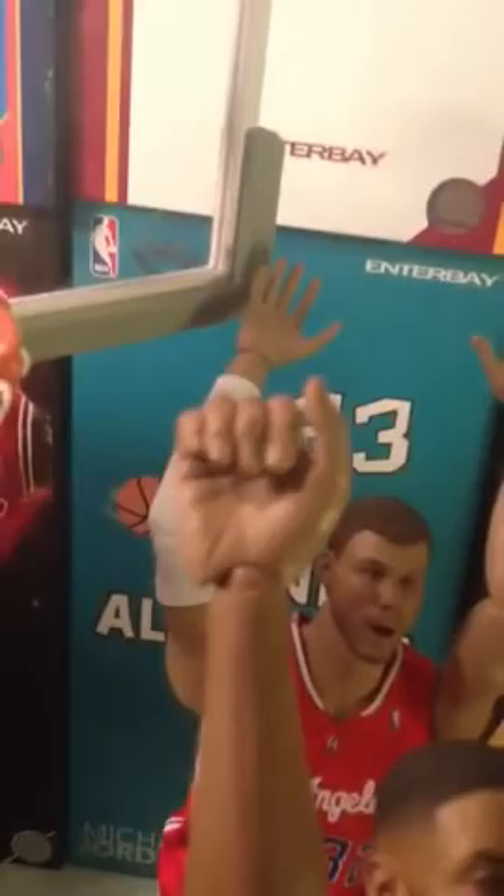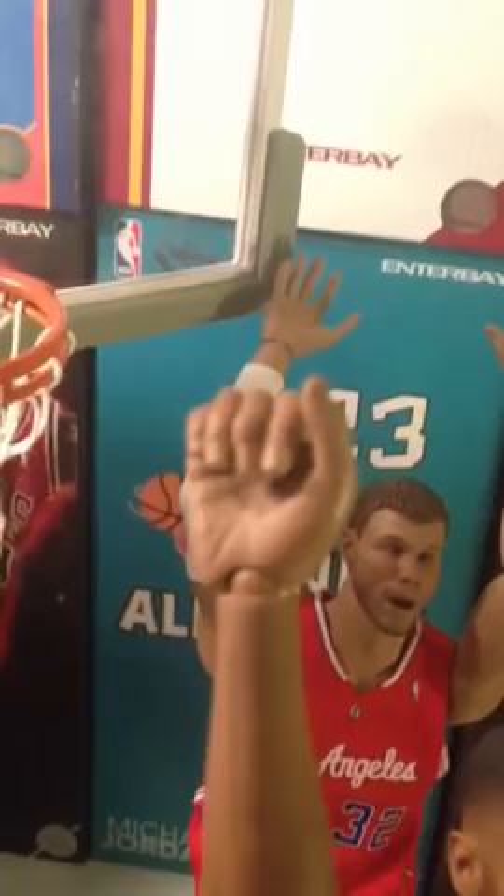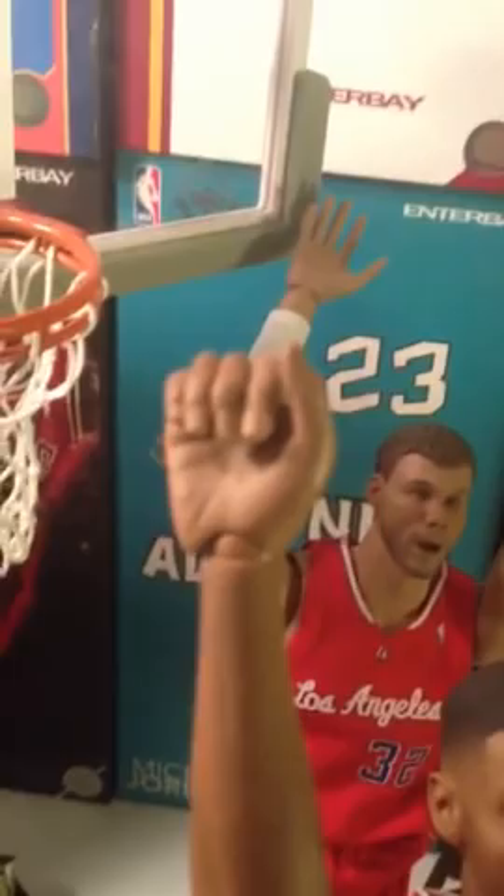You'll notice some of your figures come with a hand that looks like this — little fingers spread out. I was curious why these figures, Blake has two of them, have fingers like that. I did see somebody — I think at the Clipper King actually — had a picture of Blake holding his shorts out like that. Maybe that's what it was for. But then I figured it out: what it's for is for these figures to grab the rim and hang on there.